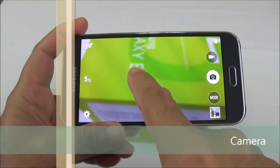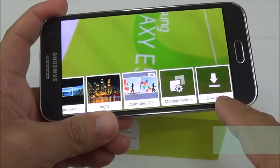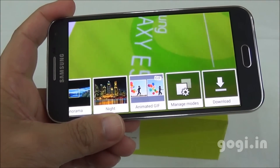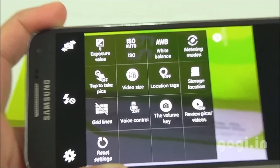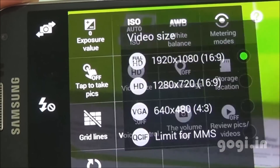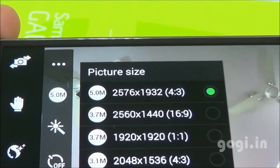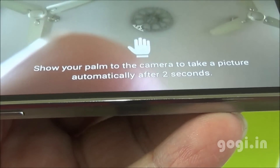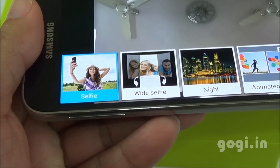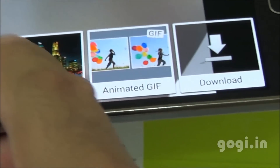Here is the camera interface, similar to that seen on other Galaxy handsets. There are different modes and you can also download additional modes. There is an 8 MP autofocus camera on the rear with LED flash and full HD video recording support. The front camera is fixed focus at 5 MP resolution. You can use your palm to capture selfies, and wide selfie is also supported.